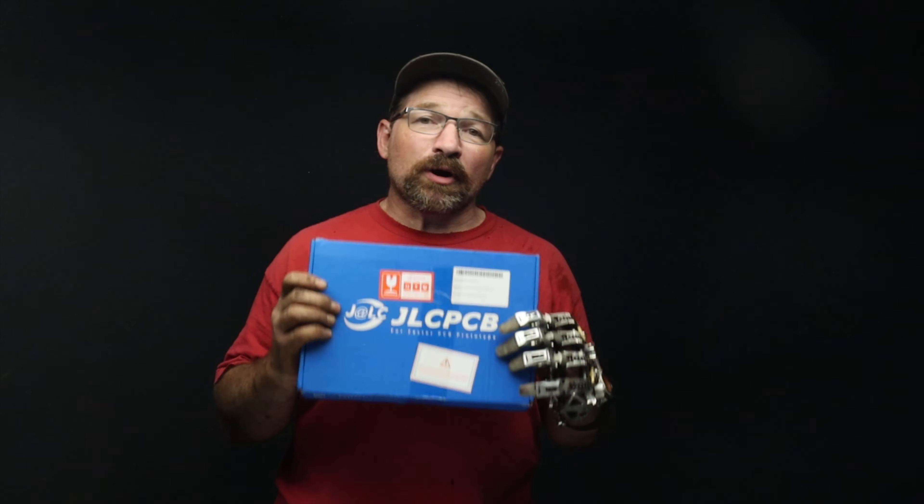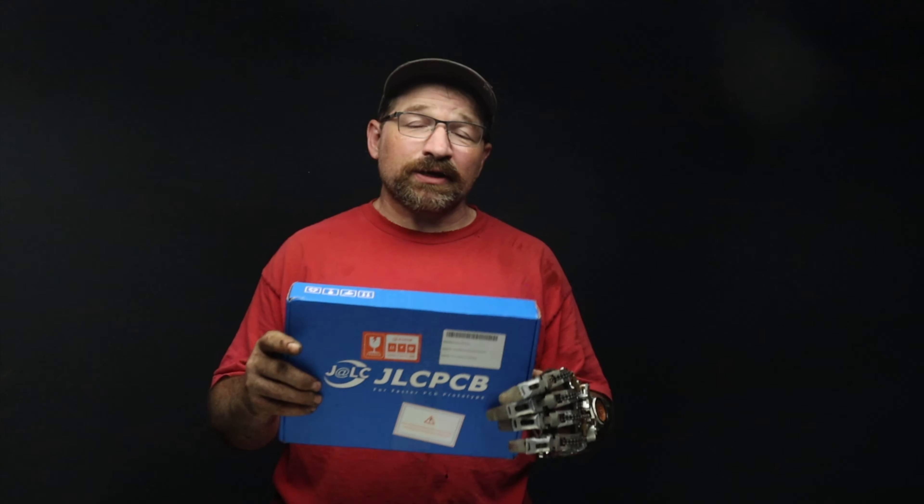Hello and welcome back to my channel. In this video, I'll be showing you all the parts that I received from JLCPCB in order to make the version 2 of my prosthetic hand. So let's get started.